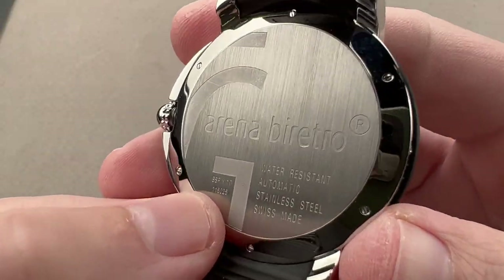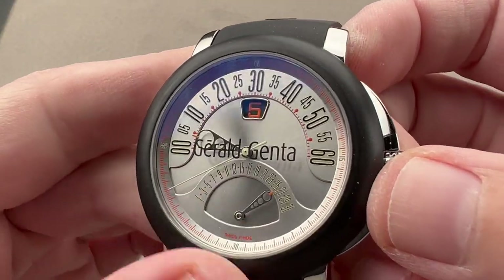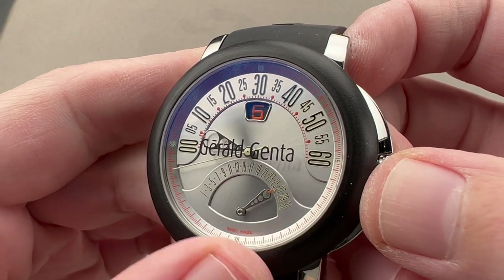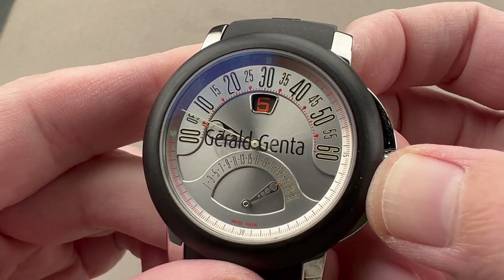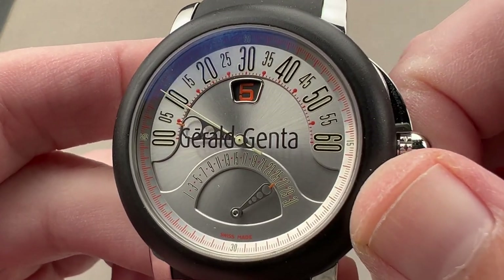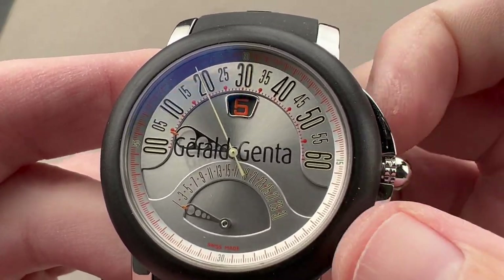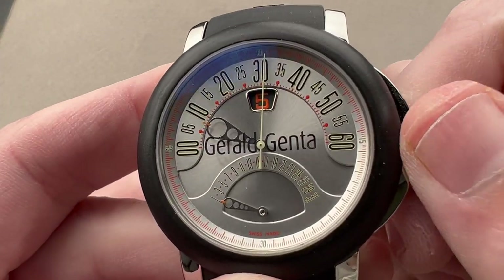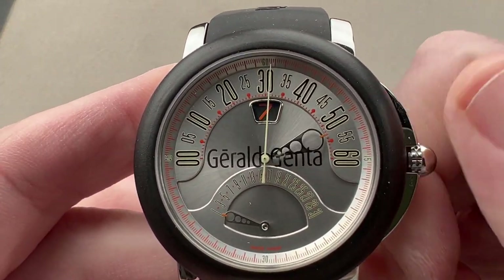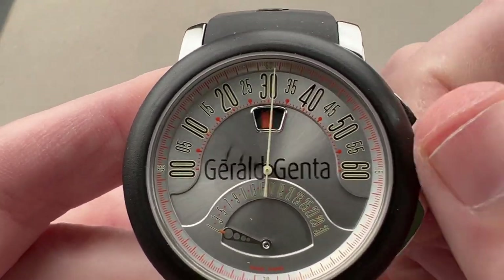I say this watch is 30 meters water resistant because on the back it says 'water resistant' but doesn't give a rating — by industry convention, a note of water resistance without a number means 30 meters. There are Arena Sport models that are very similar but rated to 100 meters; this is the Arena Bi-Retro, not one of those sport models. Screwing the crown out, I have a quick-set for the retrograding date, a stop-seconds function, and I can adjust the minute and jump the hour — allowing me to set the watch to a precise reference time to the second.